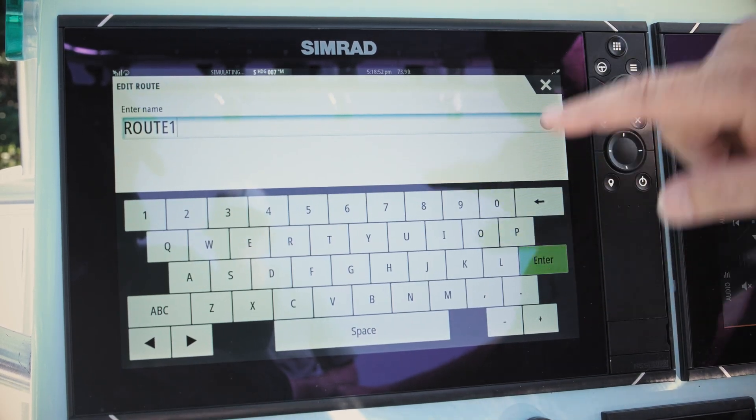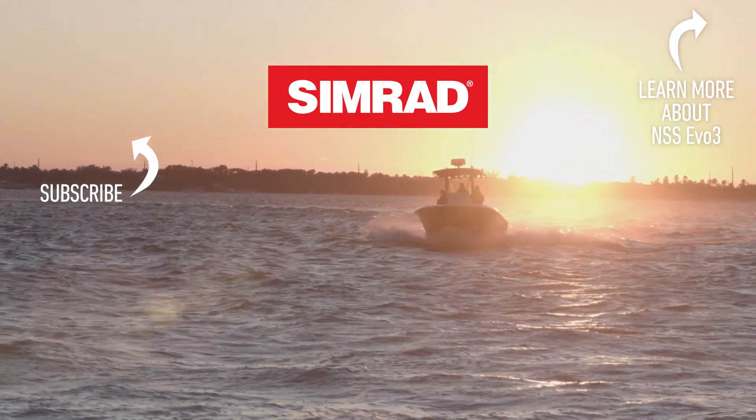As you can see, the NSS EVO3 allows you to choose the charts you need and makes it easy to create and navigate to waypoints and routes.